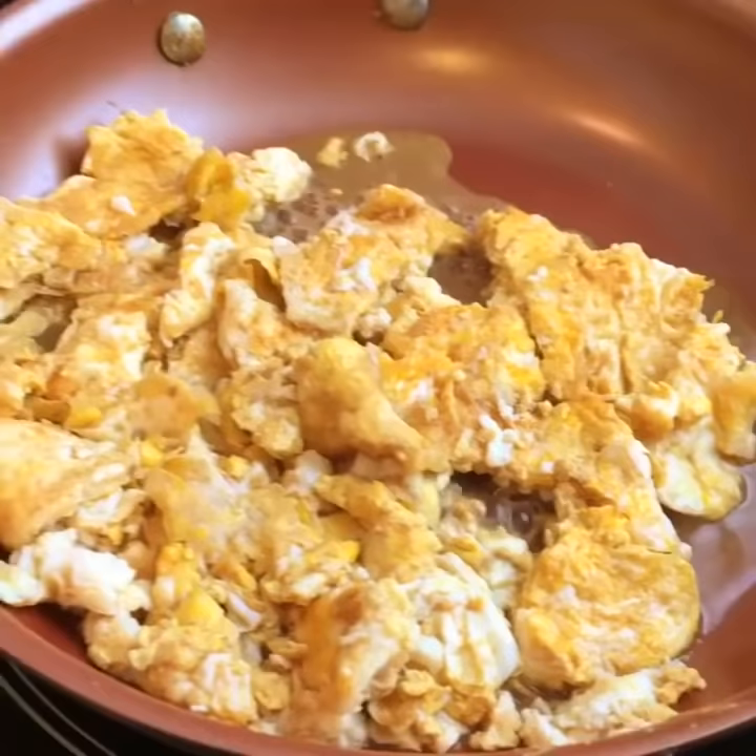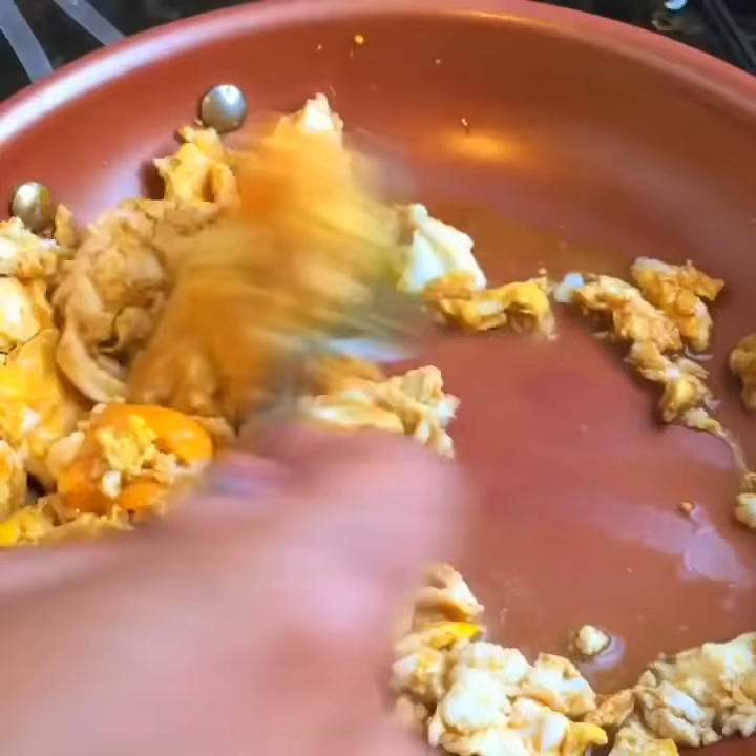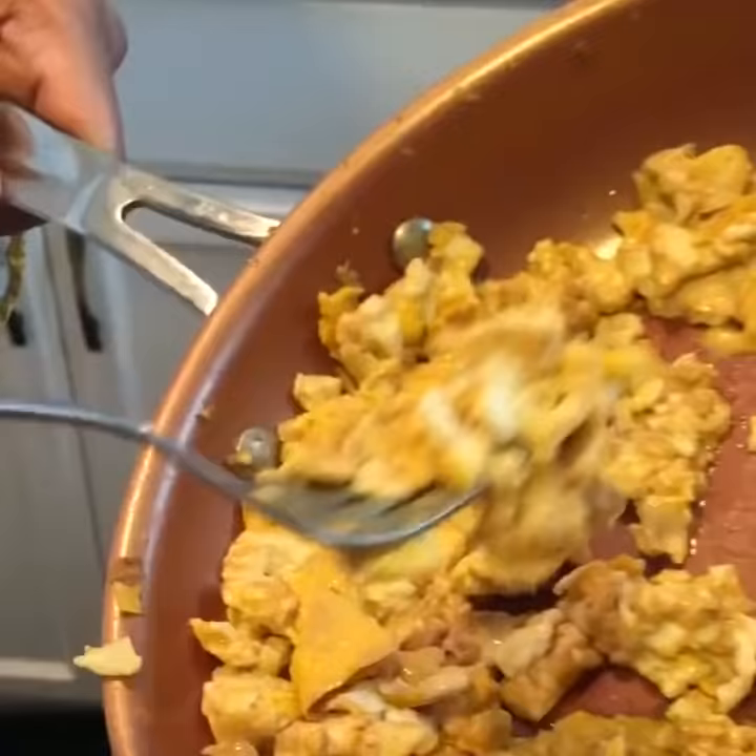Now I need you to pay very close attention to the proportions. If it ain't dirty enough, pour a little more. Don't forget the cheese. You're going to season it to a golden brown.